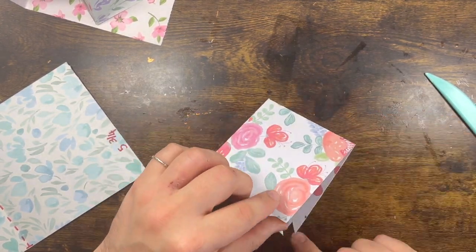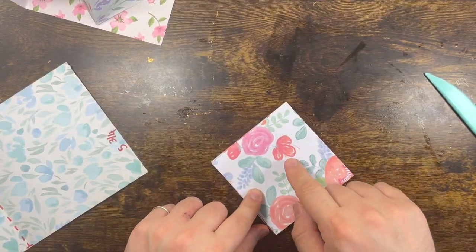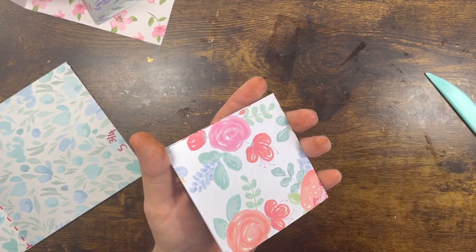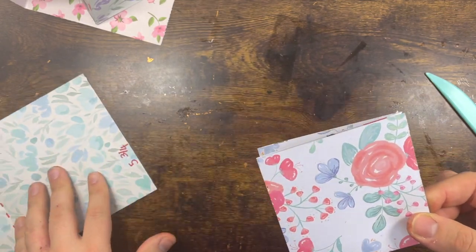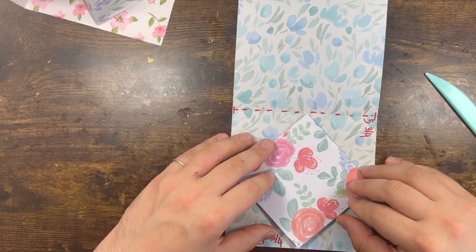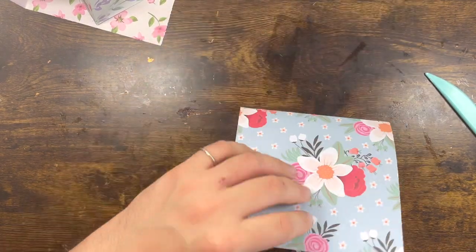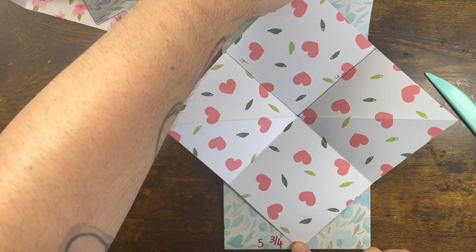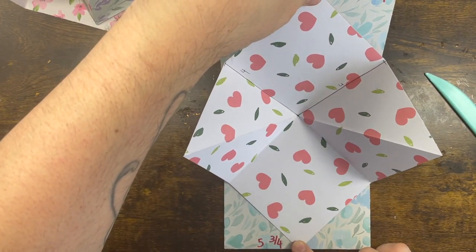When you open it, it opens like this. Then you simply glue — or use double-sided tape — the top and the bottom to the main part of your card. When it's glued, you lift it and that's your mechanism. It's very, very simple!